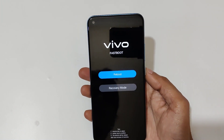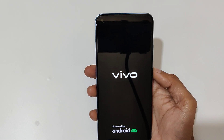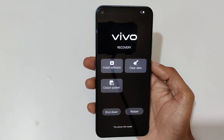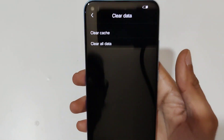The volume rocker is used to move up and down, and the power button to select. Now go to 'Recovery Mode' and select it. You can see you are now in Vivo Recovery. Tap on 'Clear Data'.